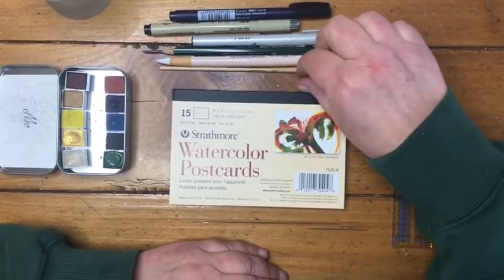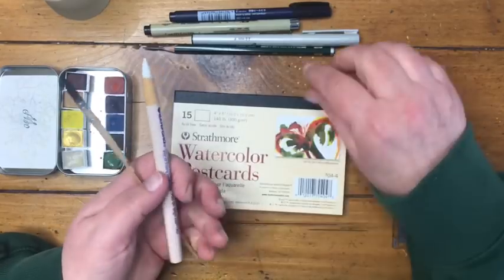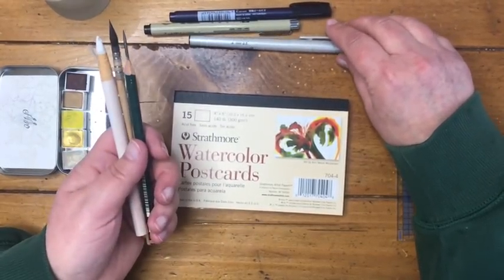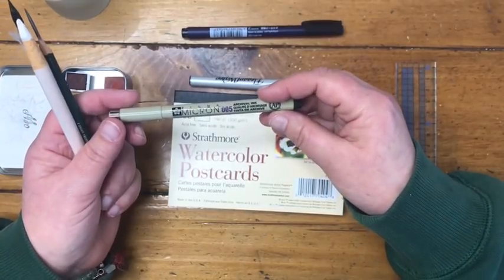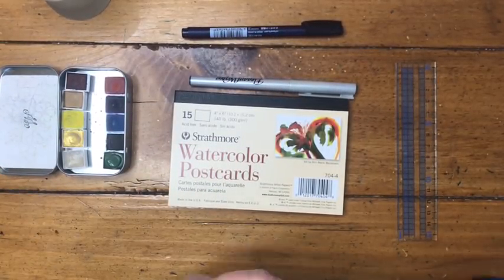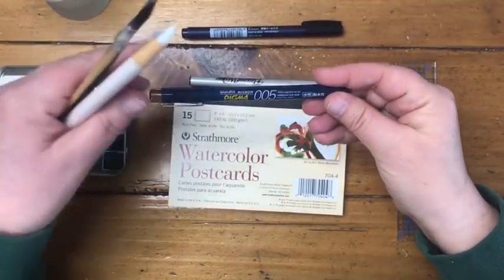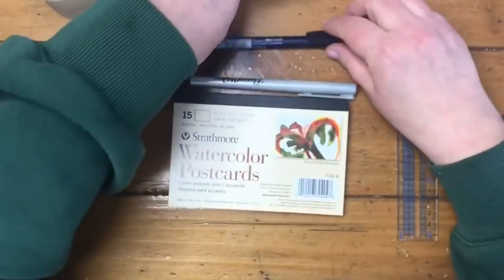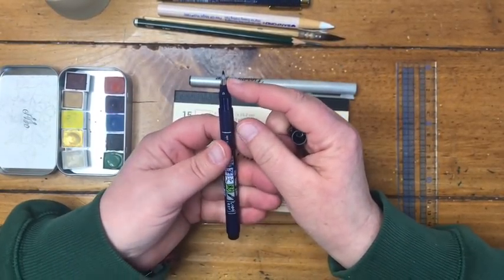I have a little ruler, my triple zero squirrel mop or any pointed round paintbrush in a similar size for watercolor, an eraser, and a pencil — this is a 2B but an HB is fine. And I have three pens: a Pigma Micron fineliner in 005, and a Sakura Micron Pigma in 005. Basically you want a permanent black ink marker with a very fine tip — even a super fine Sharpie would work. I also have a flexible felt-tip pen with permanent black ink.